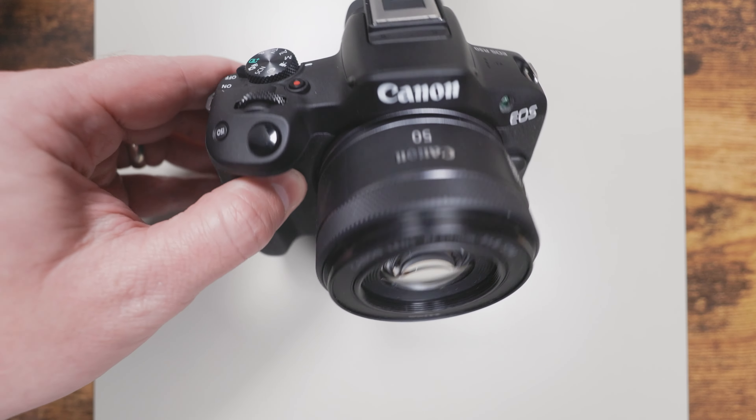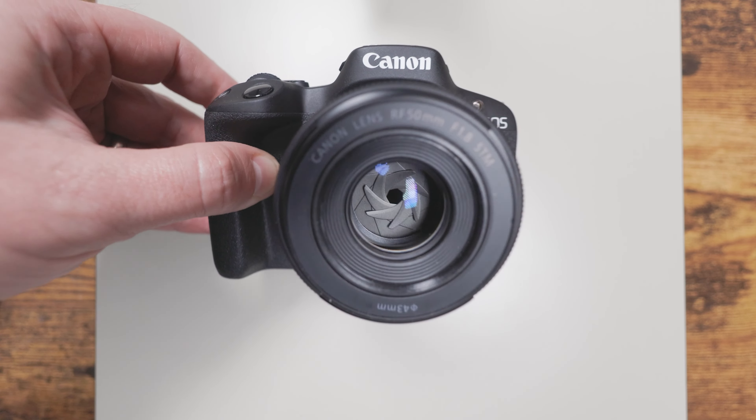Welcome to Kevindale Photography, where I take you on my journey through photography. On today's episode, I'm going to take you through the steps to set up your Canon R50 for portrait photography.